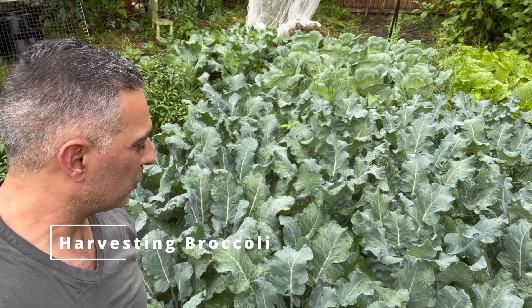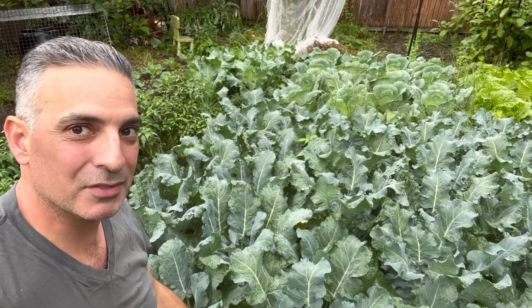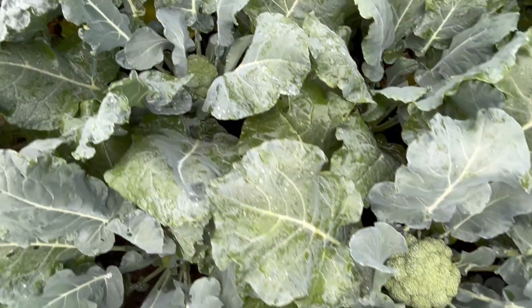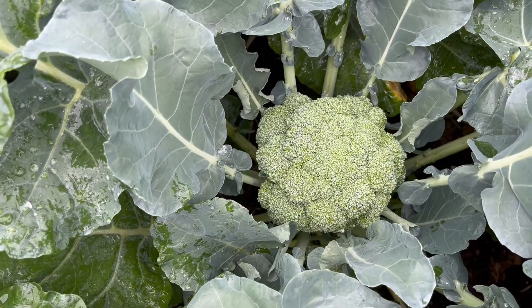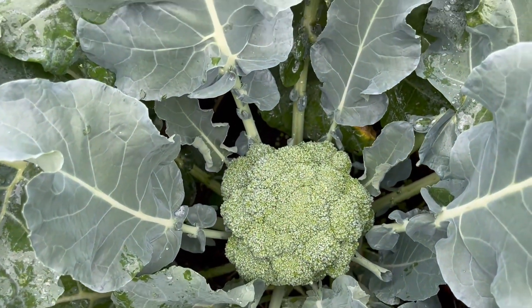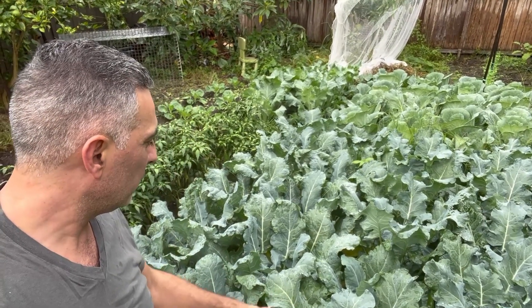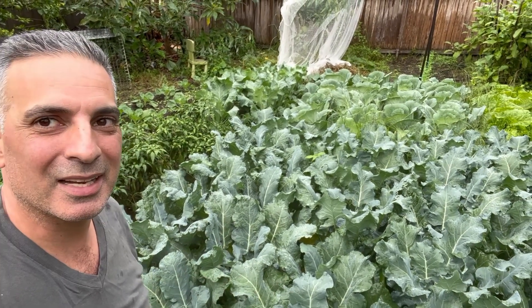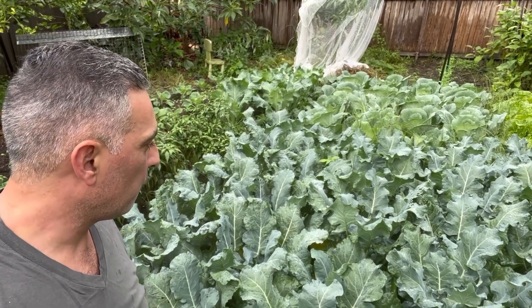I'm over at my broccoli patch and after much anticipation it's finally ready to start being harvested. These plants have been in the ground for about 50 days now - they were planted in early February and the heads are now the right size to harvest. I'm going to go through and look at which heads need harvesting and which can last a few more days. There are heads of different sizes depending on which part of the patch you're in - the ones closer to the sun tend to be a lot bigger, which allows me to stagger the harvest.